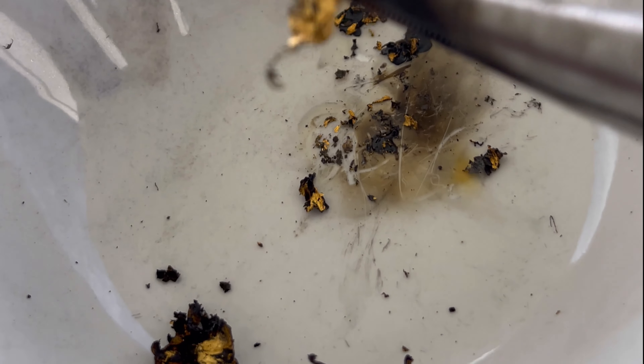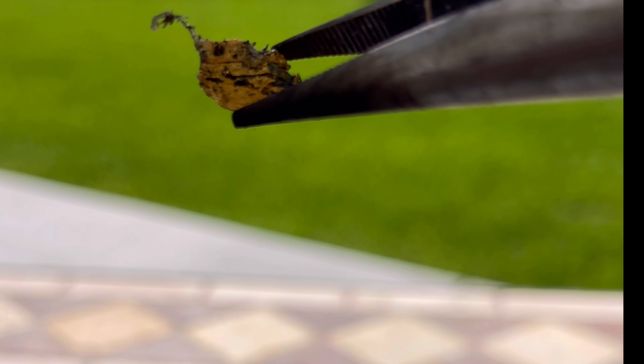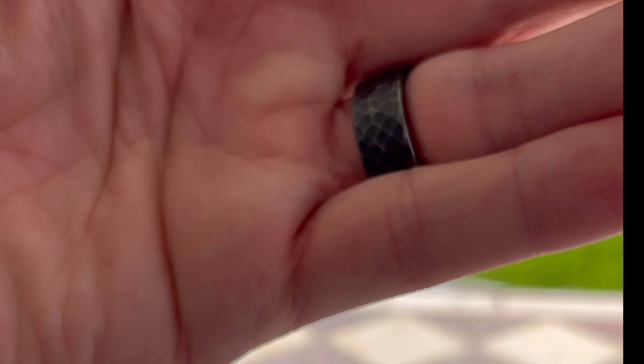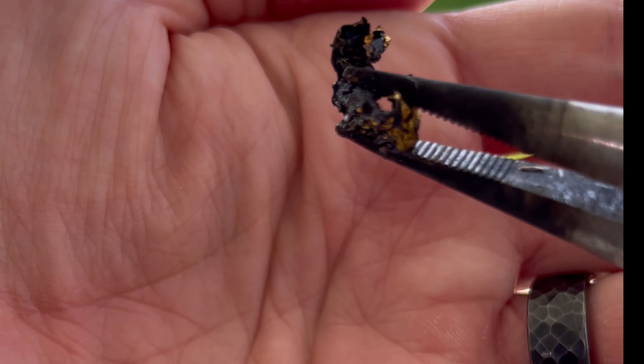These do have real gold on them — it's condensed down pretty good there. You can see the gold there; it's maybe a little bit hard to see with the contrast, but look what we got left. We got a few other little pieces of it in here. There you go — there's real gold in there.